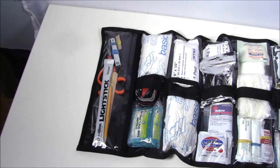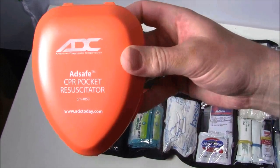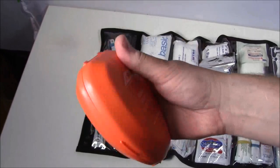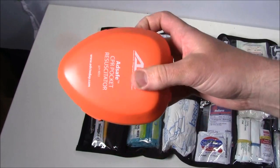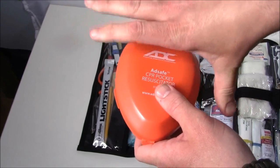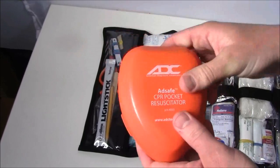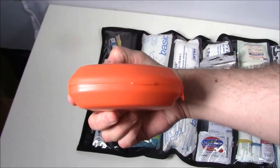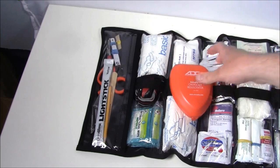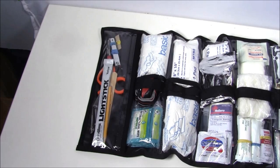There is one thing I can't seem to fit well into the bag, and that is the pocket CPR resuscitator. I'm trying to figure out the best way to store it. Right now I have it on the outside underneath the straps that go around the top — the buckle comes right across and holds it in place. But because it's so thick, when I put it in the center straps it's hard to close up the bag, so I'll have to find another place for it.